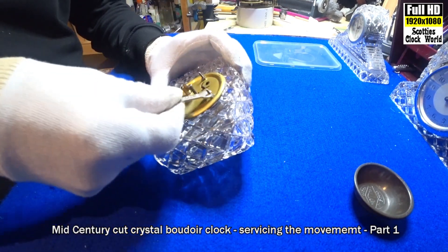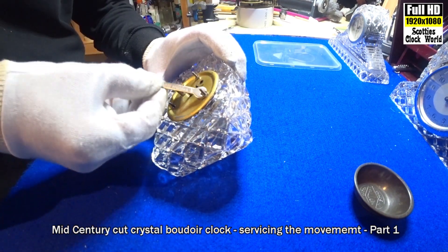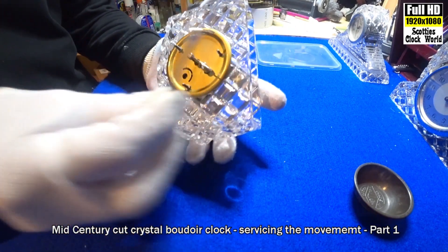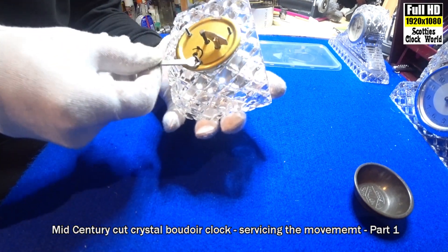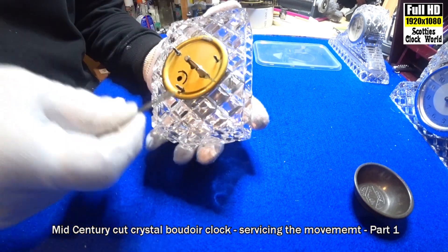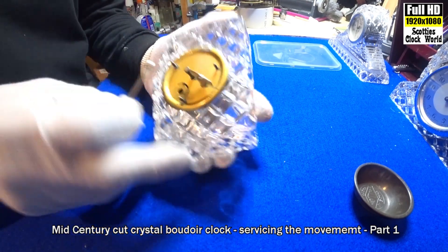First thing we do, we've got to remove these nuts at the back. I've got a little 5mm spanner that comes in very handy for these things. They're not easy to access. Loosen them up a little bit, get them over the lip.